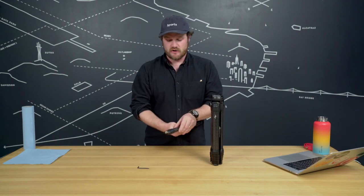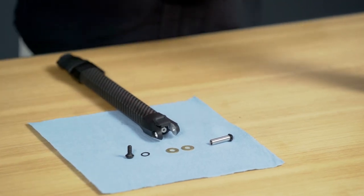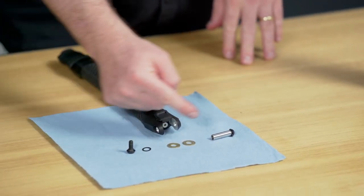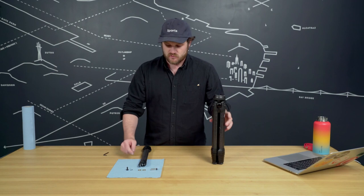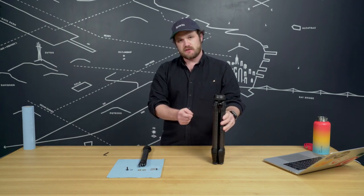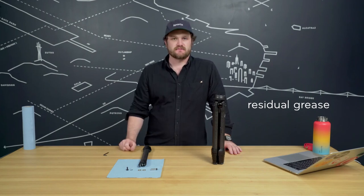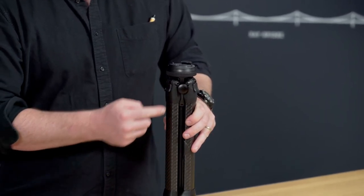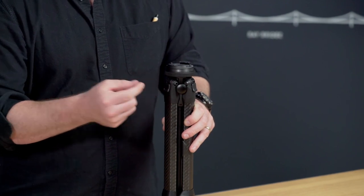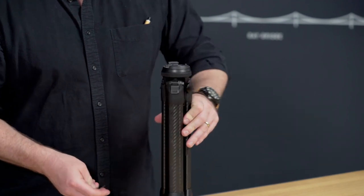If customer service has sent you a replacement leg, it's going to come with all the hardware assembled. These are the pieces that come in the replacement kit and the order you'll want them to go in. Something you can do is reuse the brass washers that are on your tripod, because there's going to be some residual grease — you might as well get the most out of that. Remember, if you're removing the leg to the left of the knob, do this in a controlled environment so you don't get any sand or debris in it, and set the knob somewhere you won't touch it because that grease is super sticky.